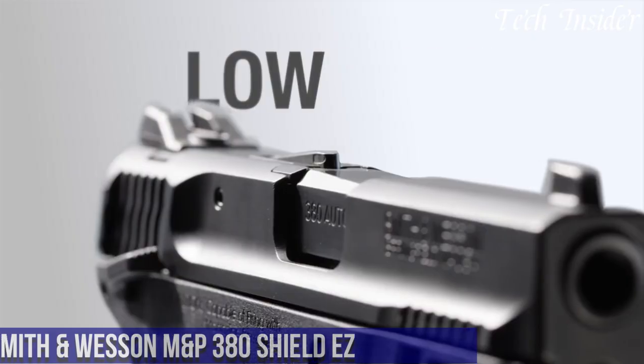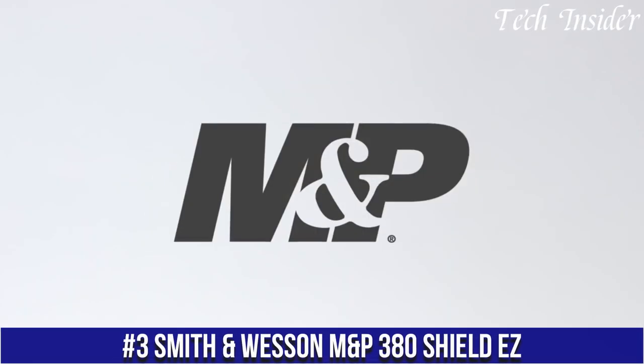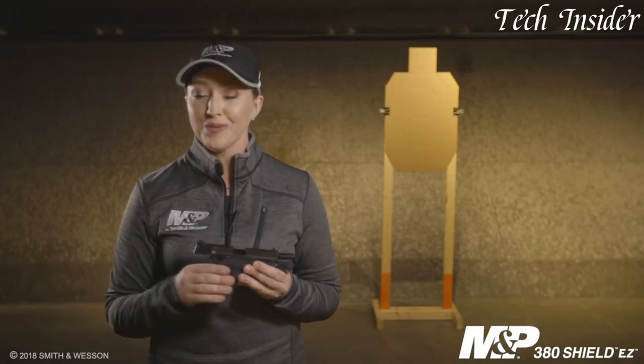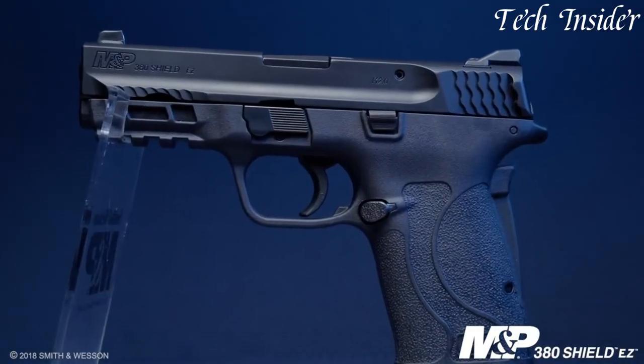Number 3. The Smith & Wesson M&P 380 Shield EZ is a highly regarded semi-automatic pistol that offers a perfect balance of reliability, ease of use, and performance. Designed with simplicity in mind, this handgun is ideal for those who are new to firearms or have limited hand strength. Chambered in .380 ACP, it provides manageable recoil while still delivering effective stopping power.